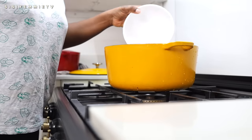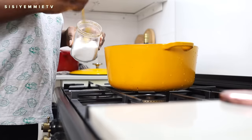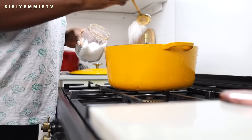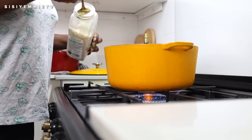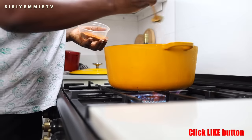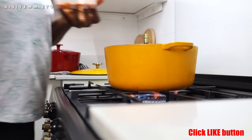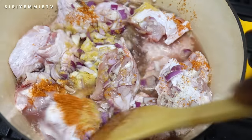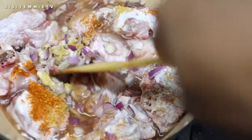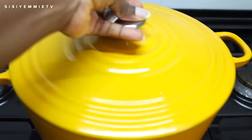This video is cook-along style, so first of all I didn't lay out all the ingredients, but what I'm doing is seasoning my turkey first. I have several okra soup recipes you can check out, but I just wanted to show you guys how I quickly made this soup in less than 30 minutes. First of all, I'm boiling the turkey and I've seasoned it with chicken seasoning, onion, ginger powder, garlic powder, and some pepper.